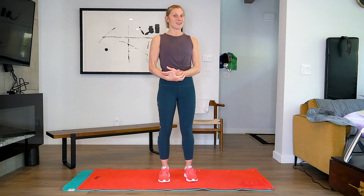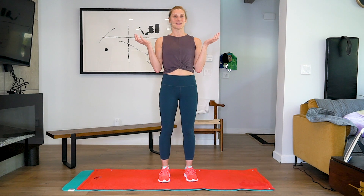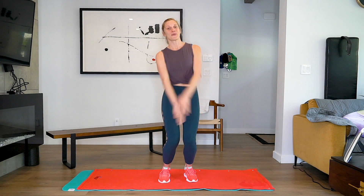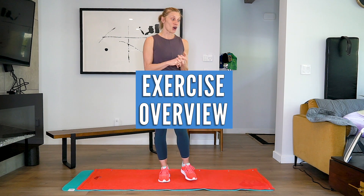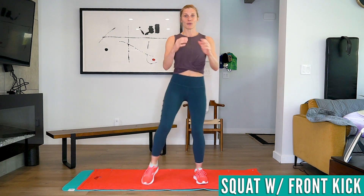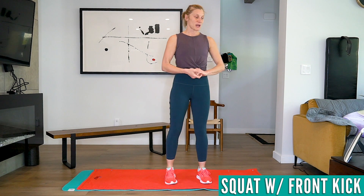We're just going to get into this now — and by 'we' I just mean me, because Robin is not feeling very well, so I am doing the workout solo. The first exercise is a squat with a front kick. We're just going to do this for 30 seconds.